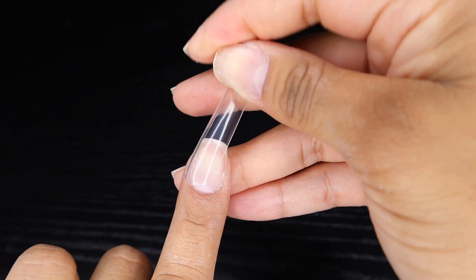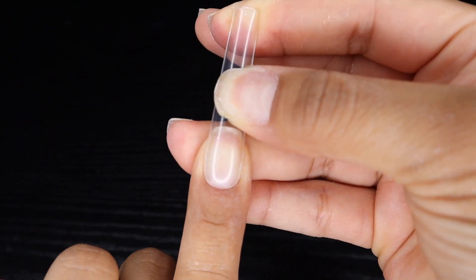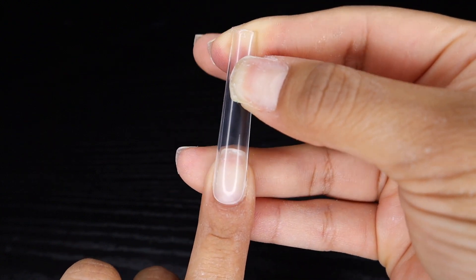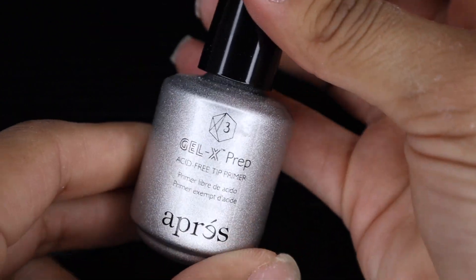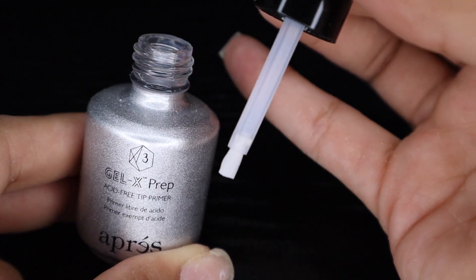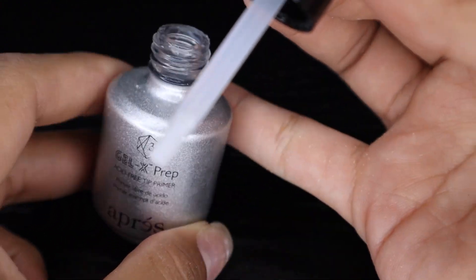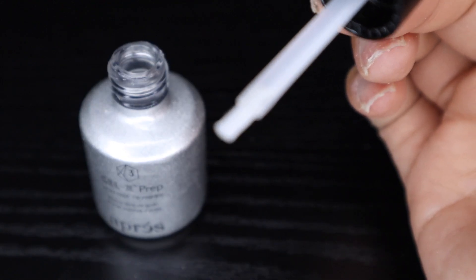Once you have your nail measured, you want to make sure that you are prepping the nail tip itself. I'm going to show you two methods. The first one is using this Aprey Gel-X prep. As you can see, it has a little brush on it that makes it really easy to work the product into the nail tip itself.